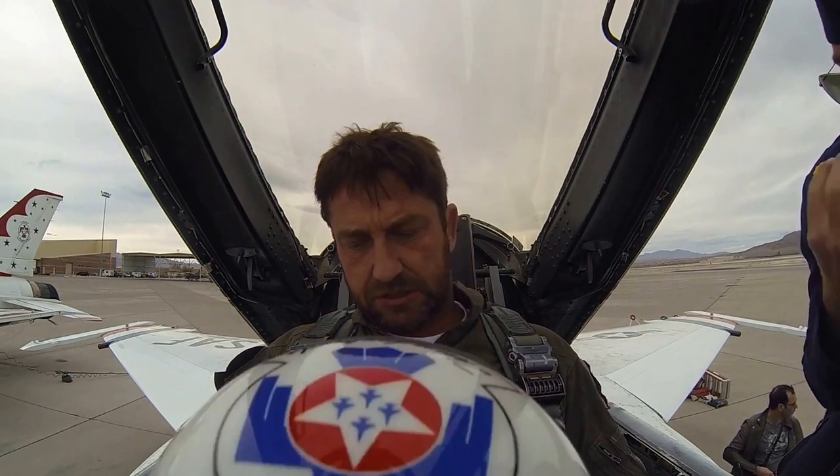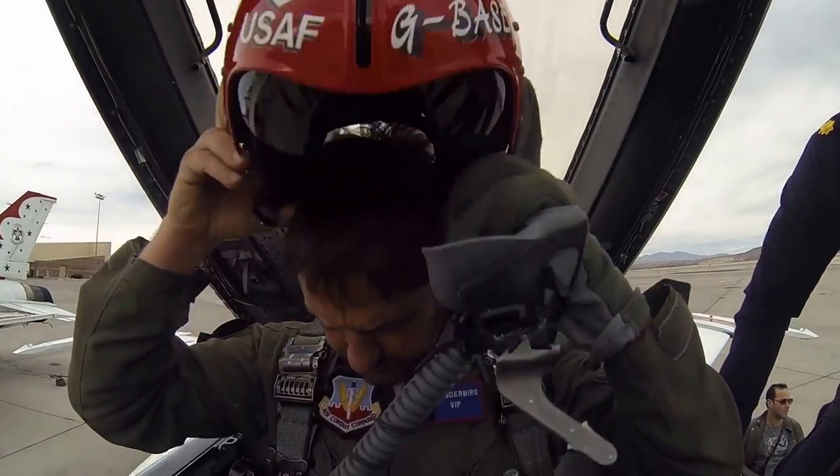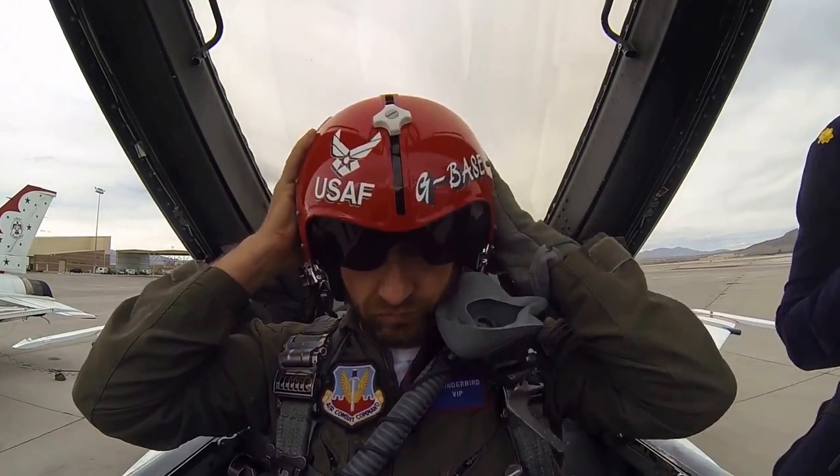Put the chin strap up and then we'll practice putting the mask up and on. The chin strap is next.